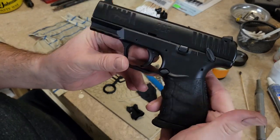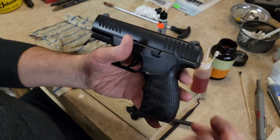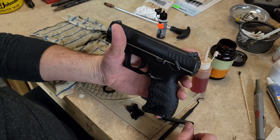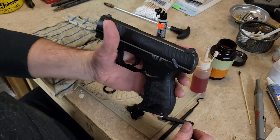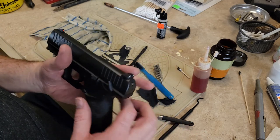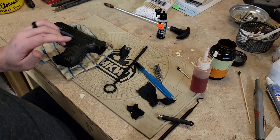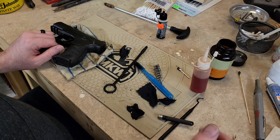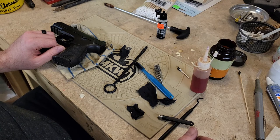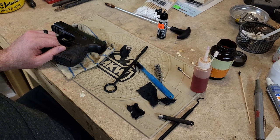Thank you guys for watching. Sorry this video went so long. They're not gonna let me monetize it because I took the gun apart, but no big thing. Stay tuned — I have some other review videos coming soon, some holster reviews, and I'm almost ready to give away that Shield holster, so stay tuned for a video for that and watch the live drawing. Thank you guys for watching. Always shoot safe.